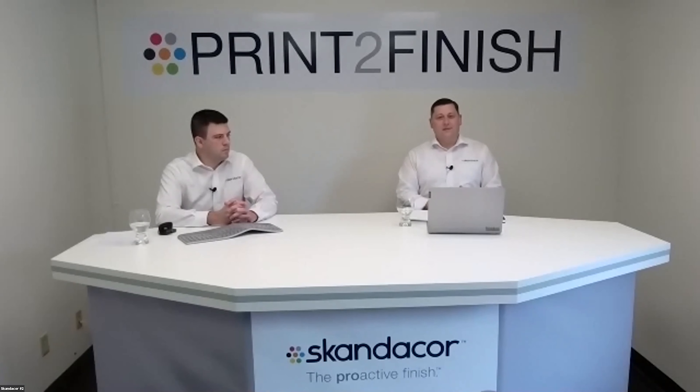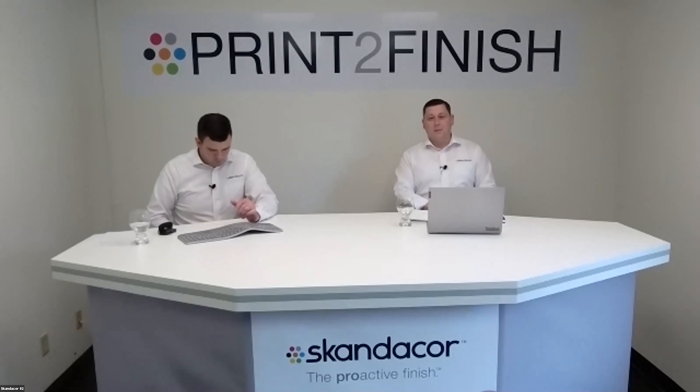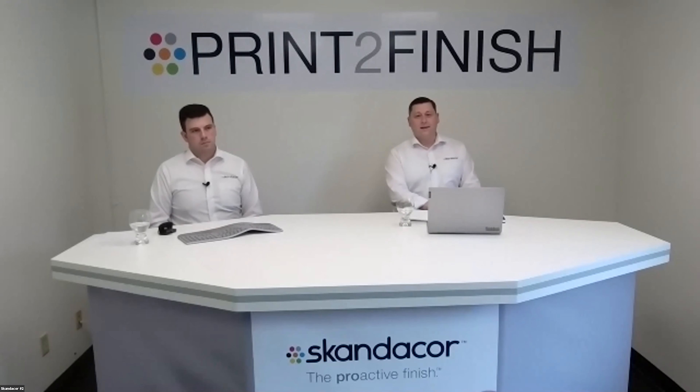To our entire printer audience: we want to drive your bottom line and build your brand at the same time. Previously, these specialty films were only available on very high-end equipment. Now our entire equipment portfolio allows small shops to be able to run these specialty films.